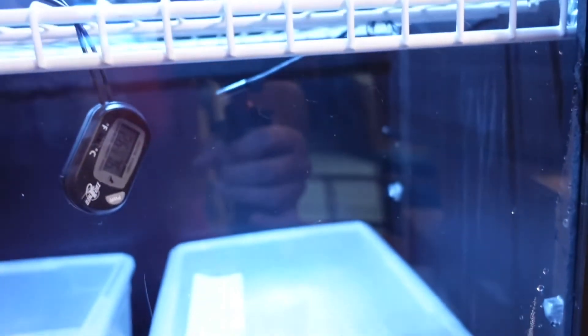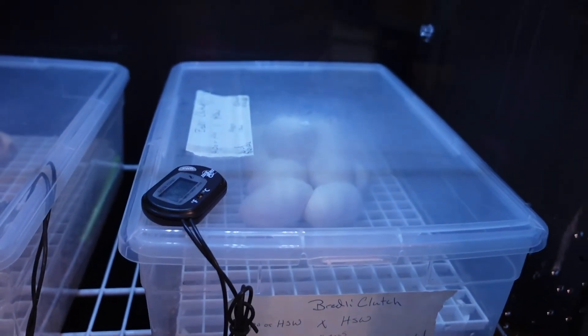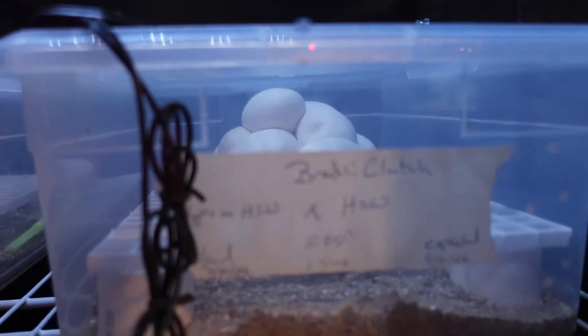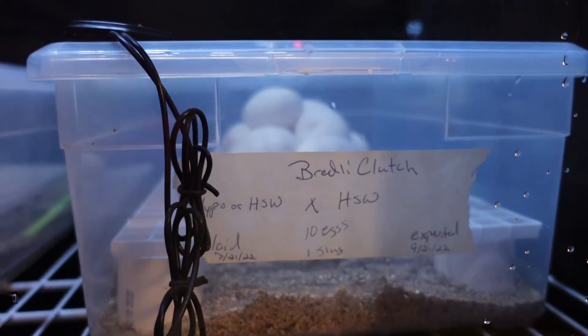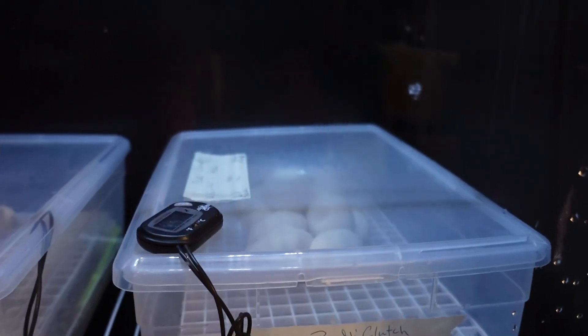I've got a feeling it was the hypo — he was locking like crazy, so it would make sense. I never saw any locks from the hypo stonewash male, but that's okay. Looking good — here they are. We will see what happens. Thanks for tuning in. Until next time guys.